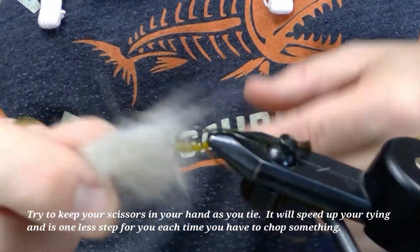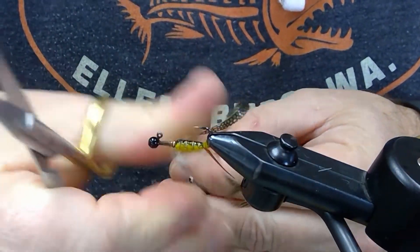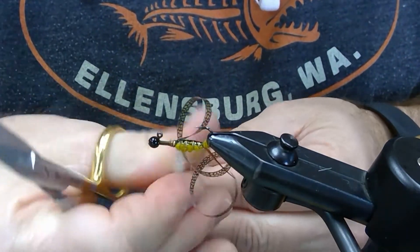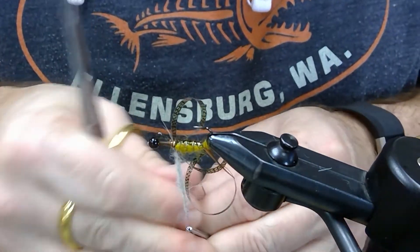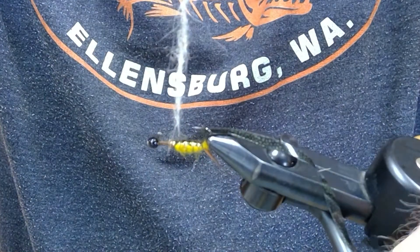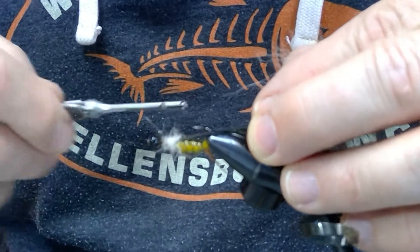Next, take your thorax dubbing and lay a small amount in here. This happens to be the same Awesome Possum dubbing from Wopsy. This really is pretty awesome — it has tons of guard hairs in it. You can see, dubbing it on there, it almost looks like a dubbing rope. Lay a small amount of that down.